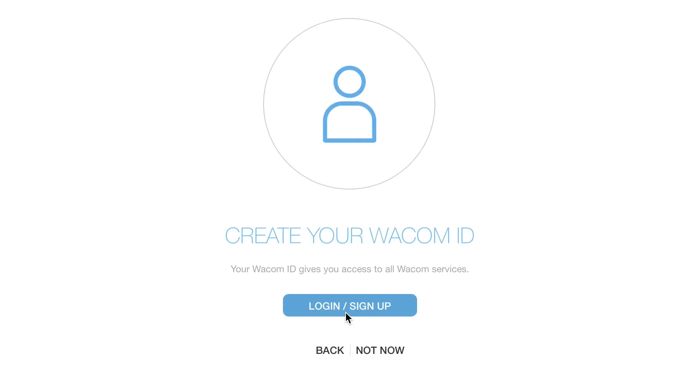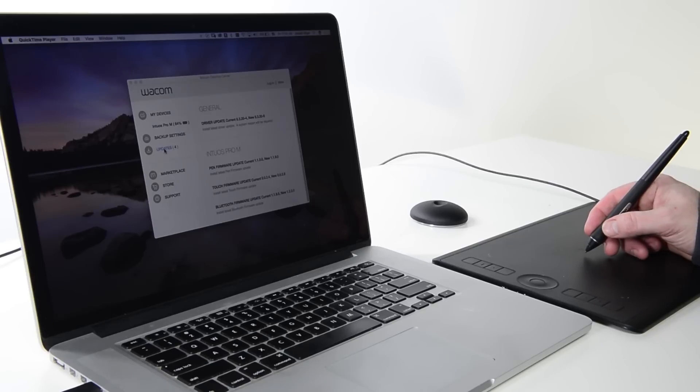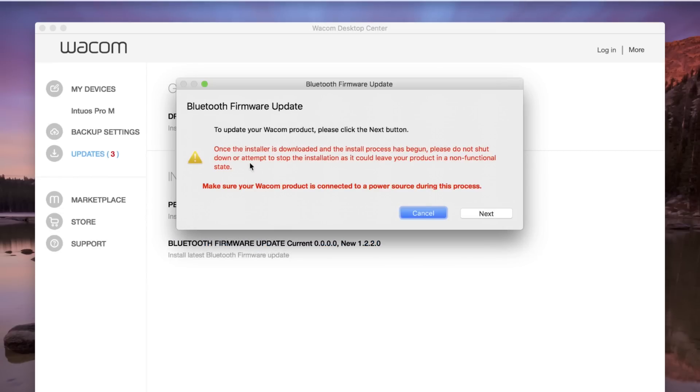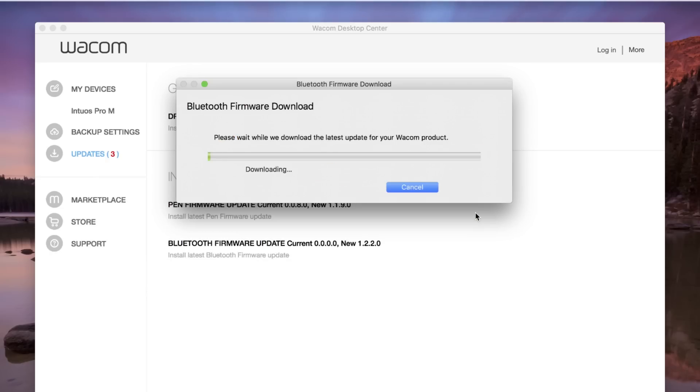This is also a good time to check for any updates to firmware. If there is a red number next to Update, there are necessary updates for the selected device. Select Updates and special instructions to explain the process for updating the tablet are included.